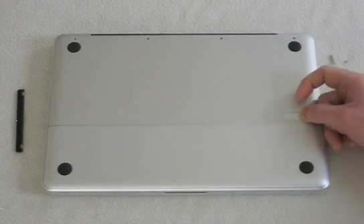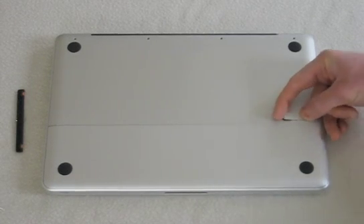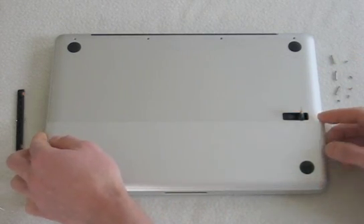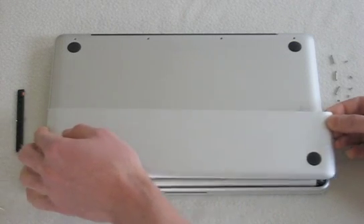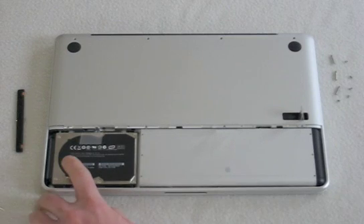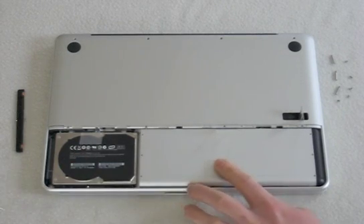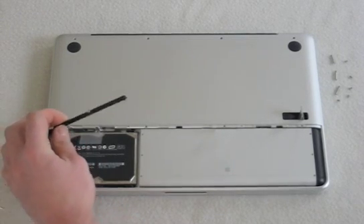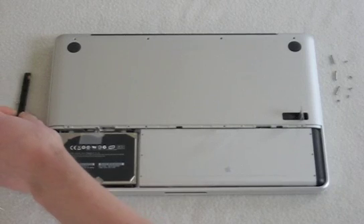Over here you have this lever. Simply press down the right side of it and then pull it up towards you. You'll notice that this panel lifts up — simply lift it up this way and then pull it out and set it off to the side. Now you can see you have your hard drive and your battery here. The first thing you want to do when removing your hard drive is take this little bracket out and set it off to the side.